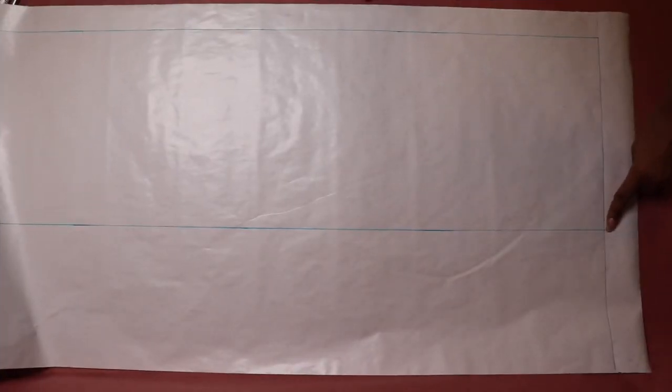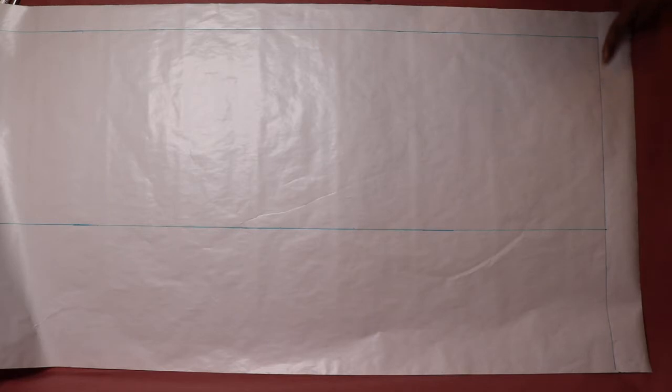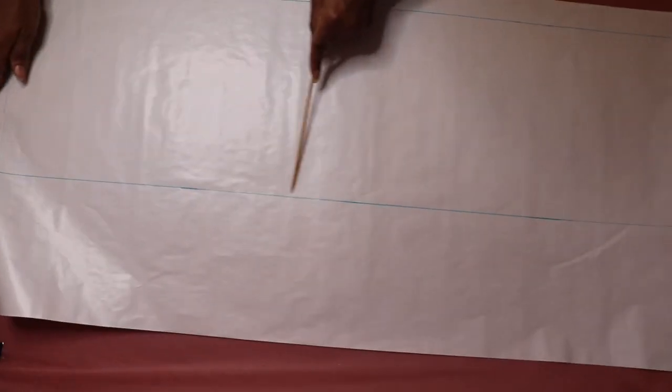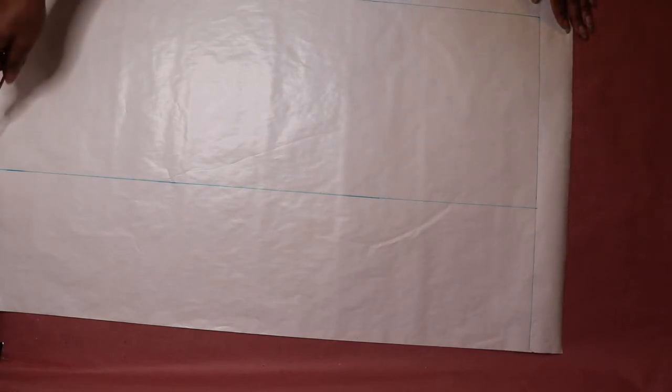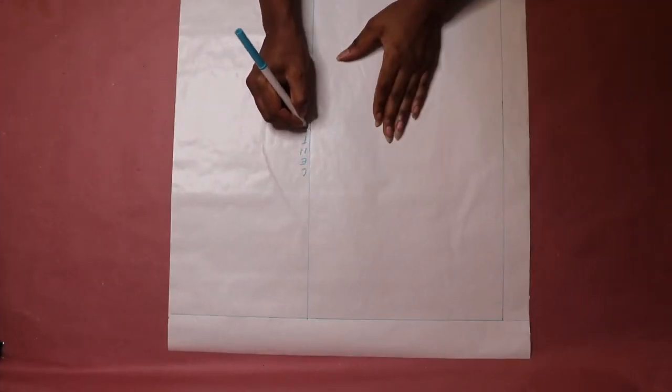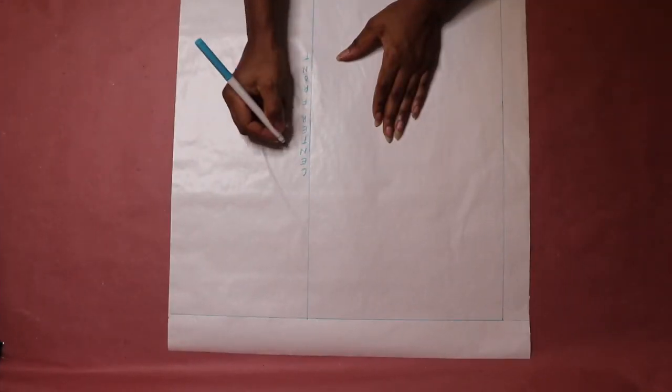To recap: at the top edge of the paper we have a horizontal line that represents the waistline. At the left edge of the paper we have the side seam line. At the bottom of the paper we have the ankle line, and on the other side of the paper we have the center front line. Label the center front line and the waistline.